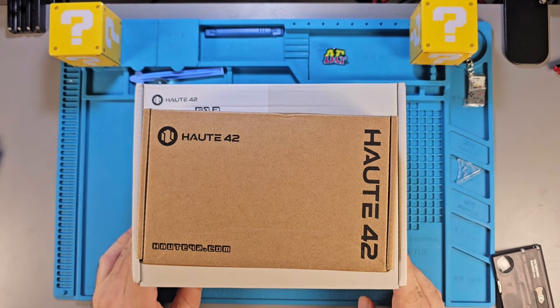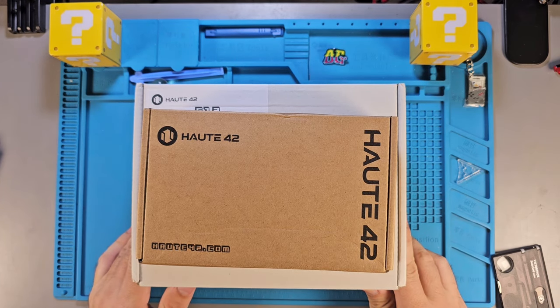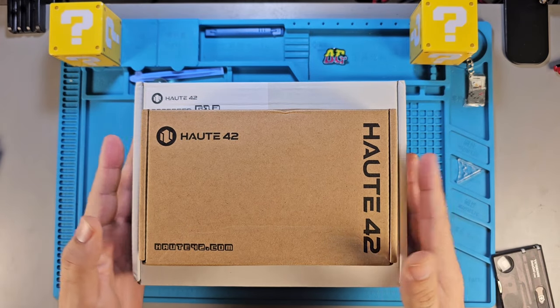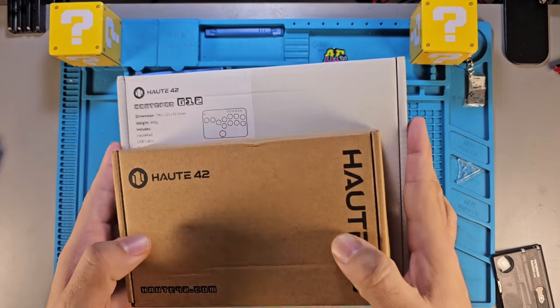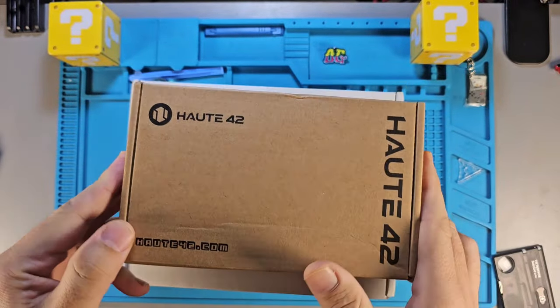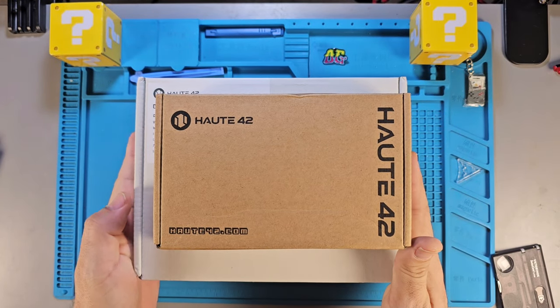I'm not going to hook them up or do any gameplay now, but I'll prep another video for a bit of gameplay with the best of the three, which is going to be the bottom one, the G13. Then there's the G12, and I forget the name of this other one, but it was kind of a whole other category.